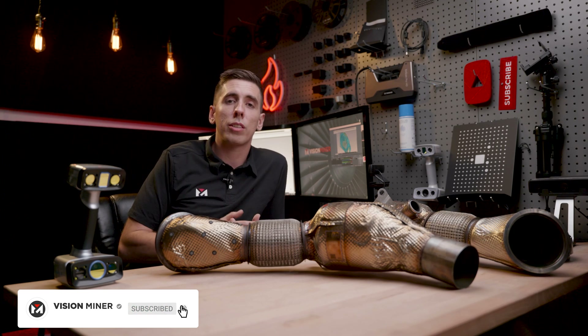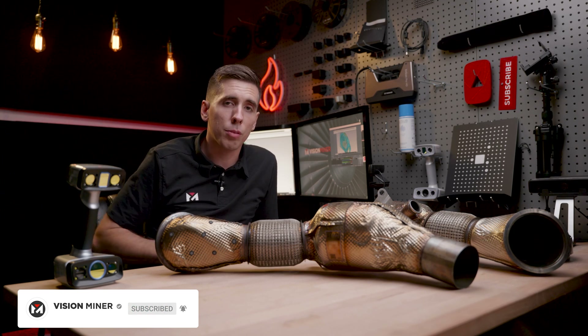Thank you so much for watching this video. If you want to buy one, head over to visionminer.com. Have a positive rest of your day, and I'll see you on the next video.